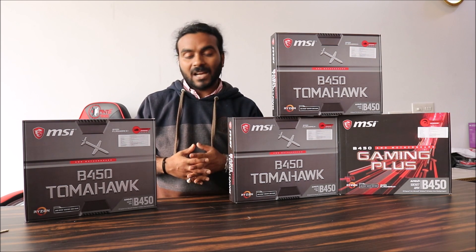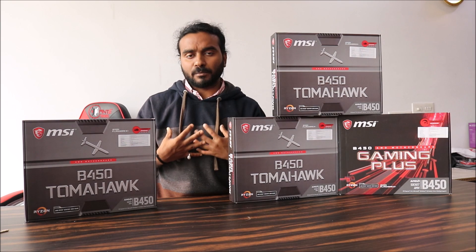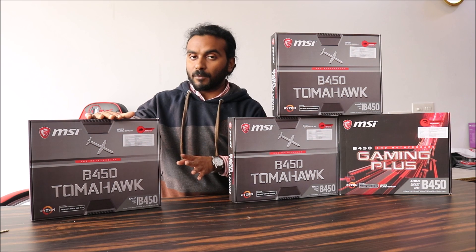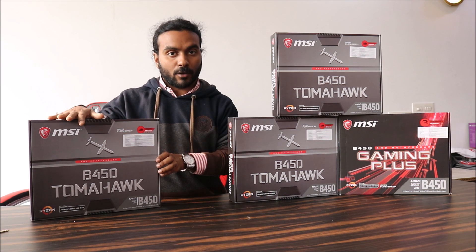We have been building PCs for quite a long time and have tried every motherboard and processor. As per my opinion, the B450 Tomahawk has been the best among all in terms of performance when paired with the Ryzen 5 2600 or 2600X.